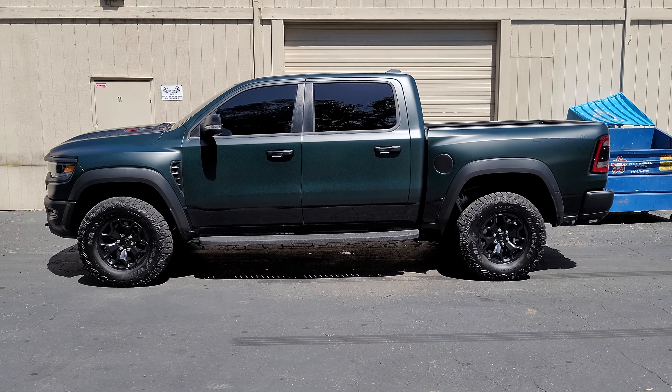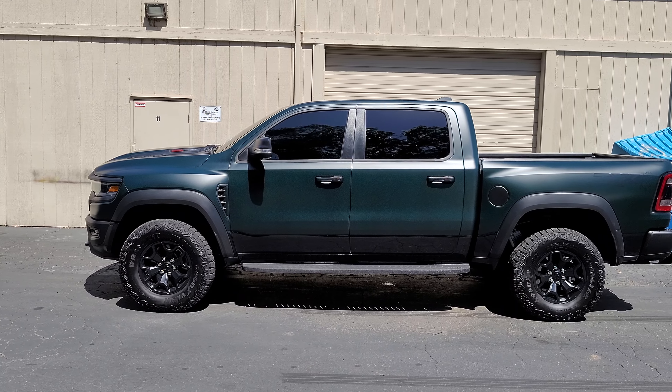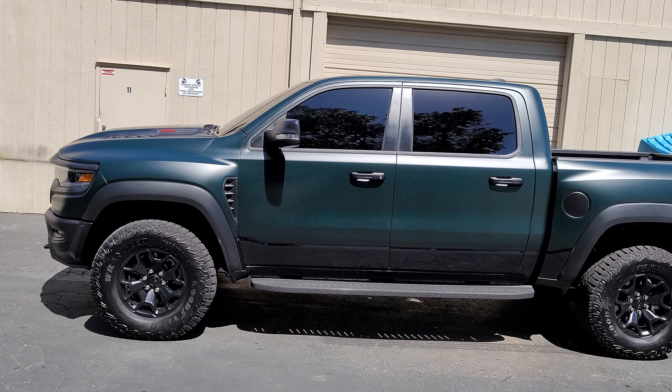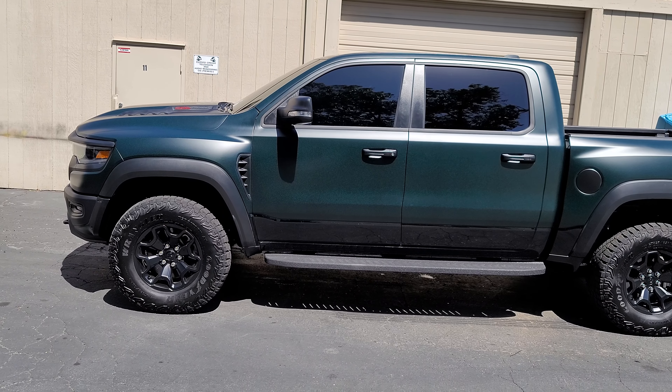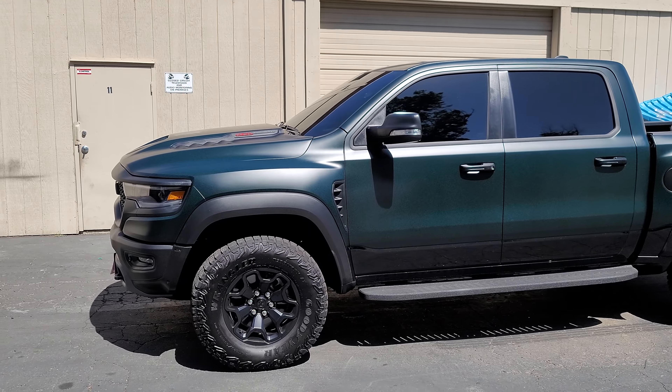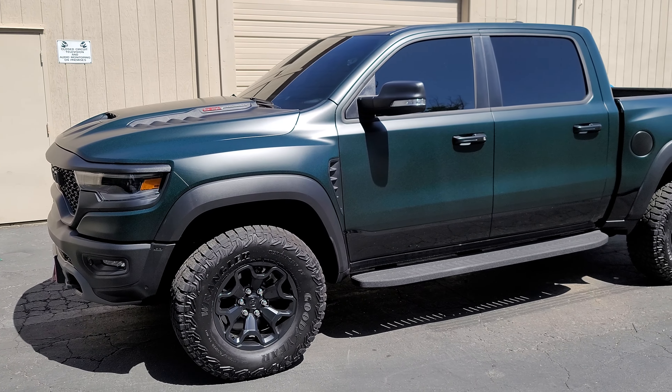Hey guys, Jay here with HDJ Custom Wraps. We just finished wrapping this brand new Dodge Ram — this is a TRX 6.2 liter supercharged truck. Let's walk around it.